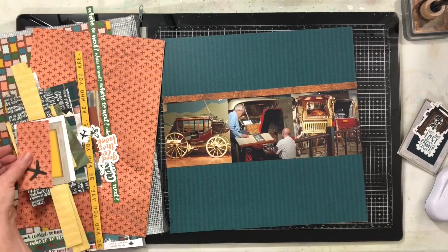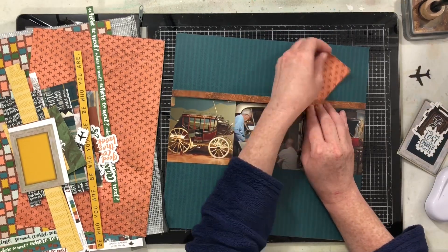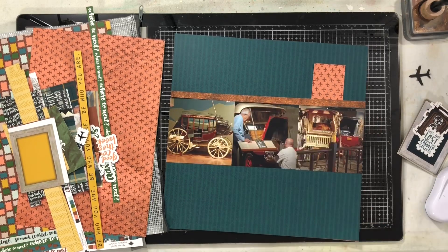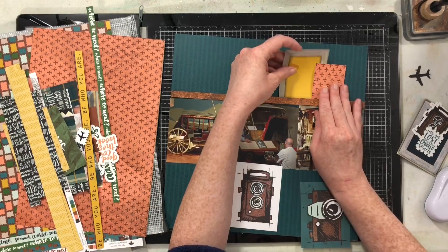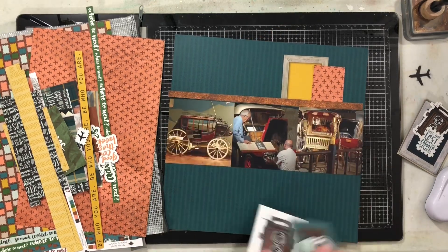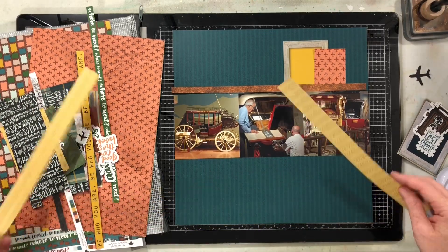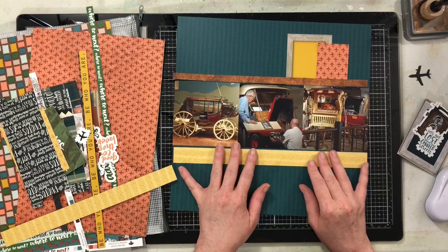I really loved this collection when it first came out — I did a ton of layouts in this album with this collection for Wild Whisper design team projects, and now it is time to get this album done. I'm going through all the scraps, grabbing little strips and anything I can use to layer above and below my photos.